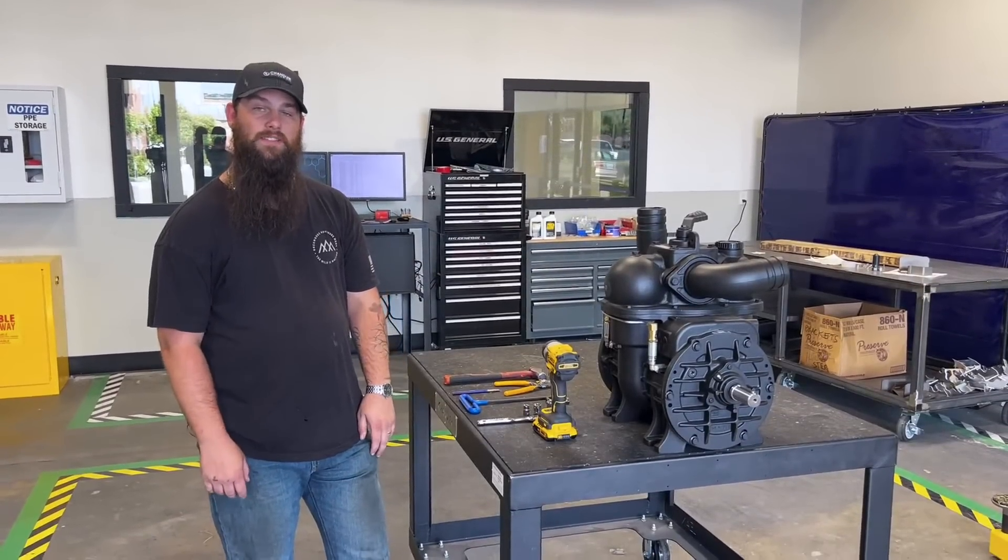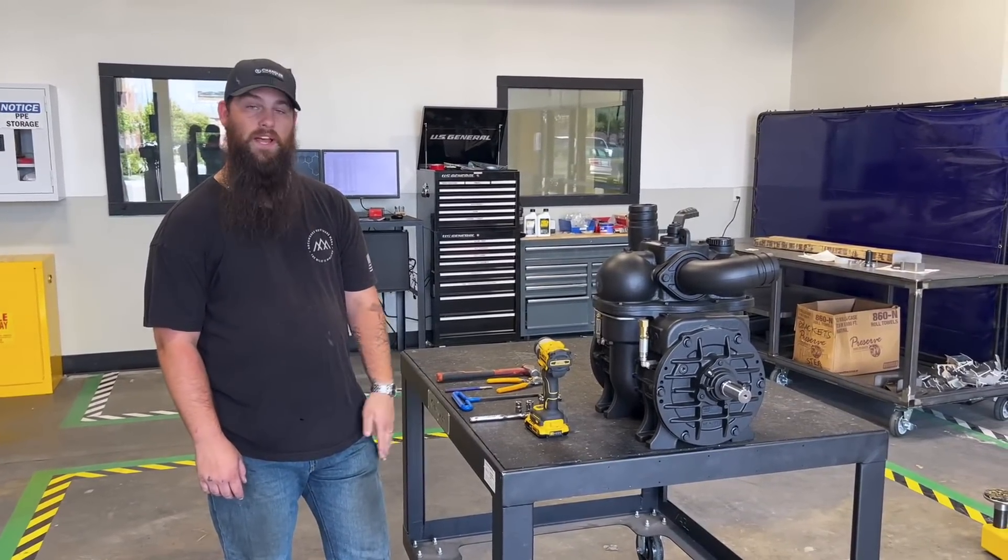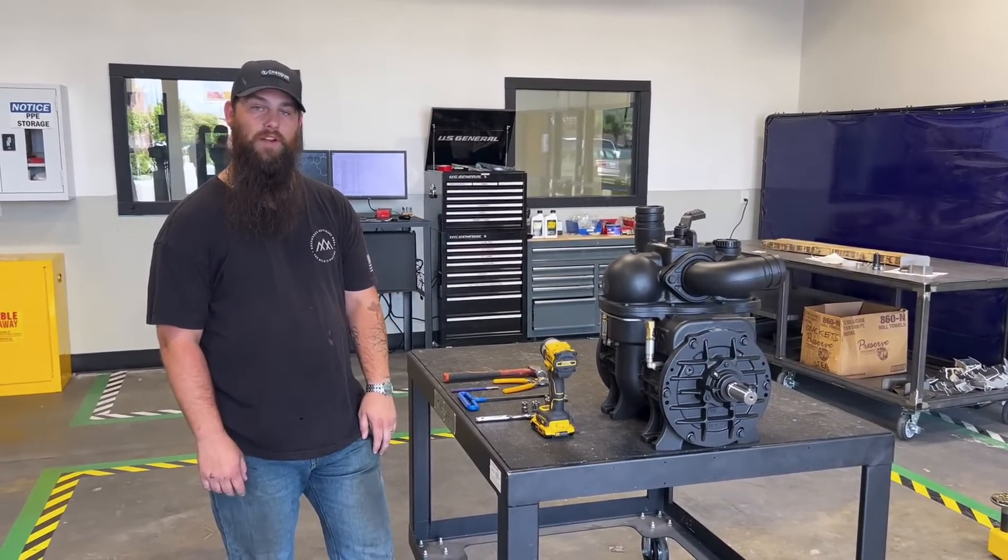Hey, I'm Dawson with Chandler Vac. Today we're going to go over how to check and replace your vanes on a Bationi rotary vane pump.